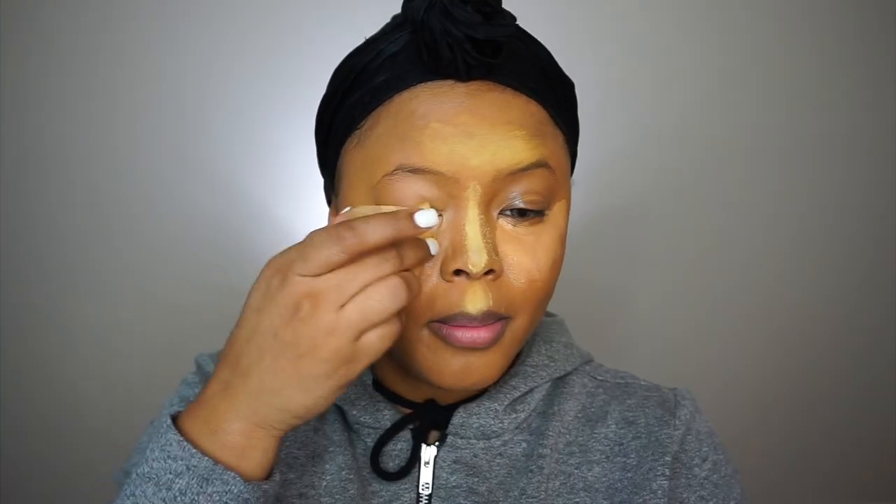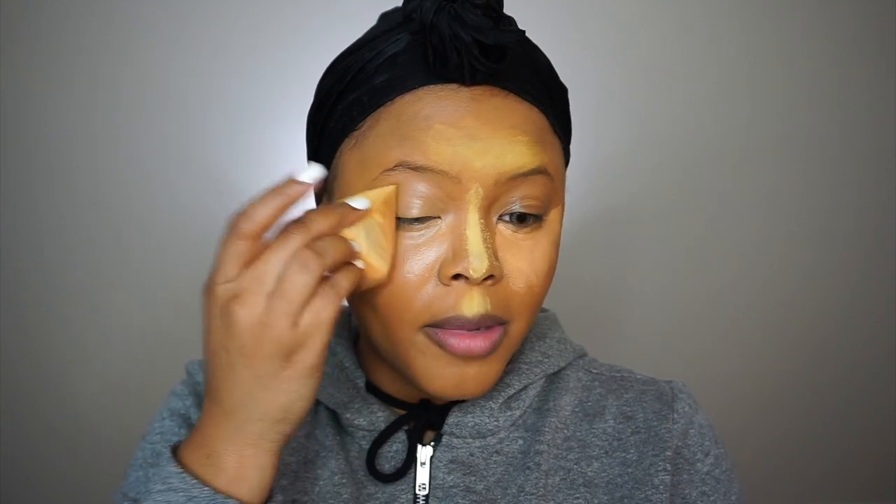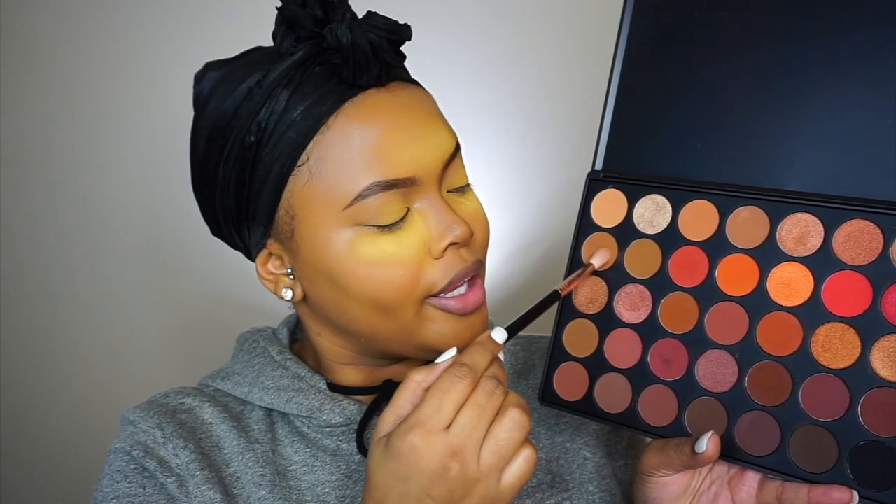Now let's take the Sasha Buttercup setting powder and set everything in place so it does not go anywhere. I also add it on my lid because I like my lid to be bright when I put eyeshadow on — it just makes it look better to me. Now I'm taking the Morphe 35O2 palette. I'm gonna take a color and use it as my transition color using the Sigma E35 tapered brush — it's bomb.